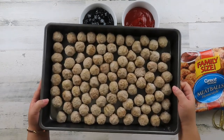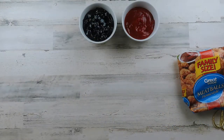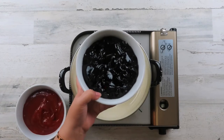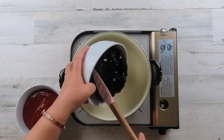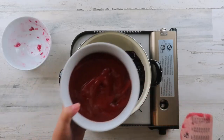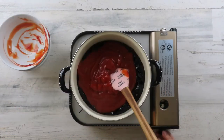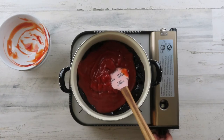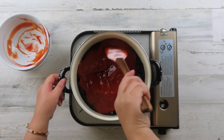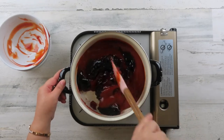Bake the meatballs in the oven at 400 degrees Fahrenheit until they have browned a bit. In the meantime, in a medium-sized saucepan, pour in the grape jelly and ketchup. Simmer on low heat until the grape jelly dissolves and the sauce becomes a smooth consistency.